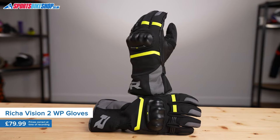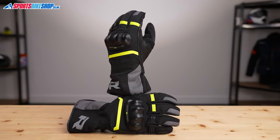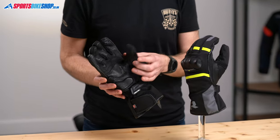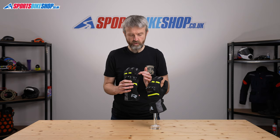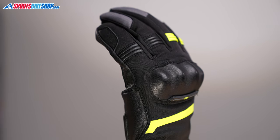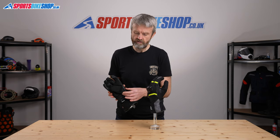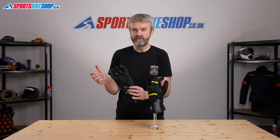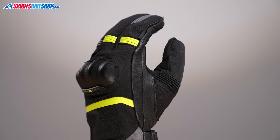Starting with the outside, they are made from a combination of polyester that covers the majority of the back of the hand and goat hide which covers the majority of the palm. On the back of the hand there are accordion stretch panels at the fingers to give you a bit of extra flexibility, and also an elasticated section just at the wrist and there's also one on the thumb, which is one of the areas that you often use more, so having a stretch panel there is a real benefit.